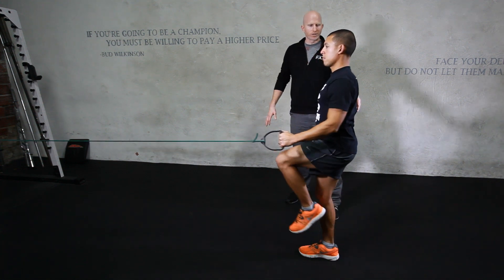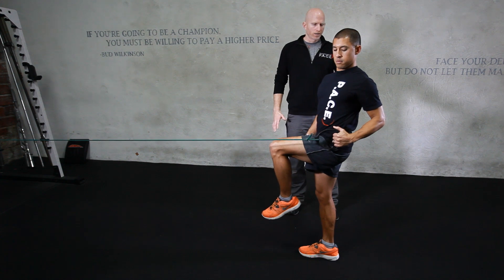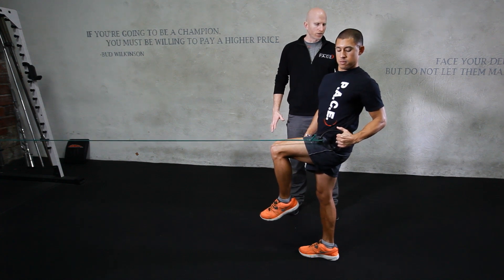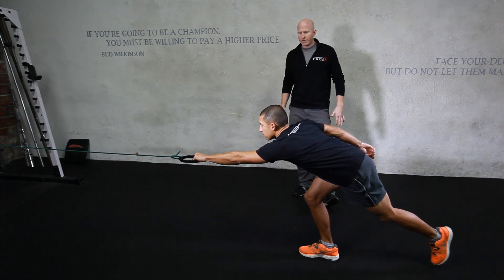You're coming up nice and tall into your perfect running position, pulling the shoulder blade down and back, rotating through your spine, and making sure that you're nice and tall. Let's come forward again, reaching forward, making sure the knee doesn't dive in.